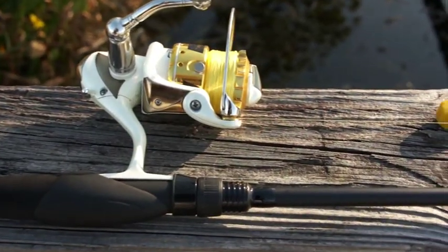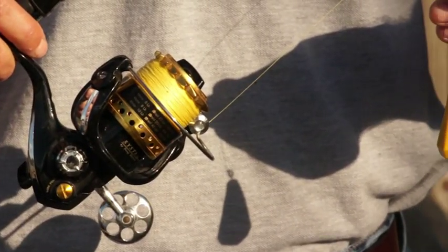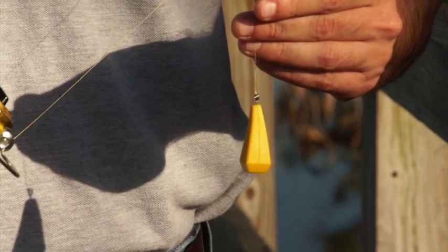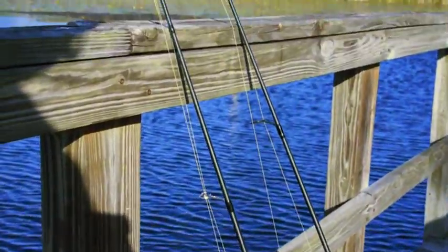In order to compare guide trains effectively, please make sure that you are using identical blanks, reels, line, and casting weights. In our demonstration, we are using a 2500 size reel, 10 pound braid, and a 3.8 ounce casting plug.